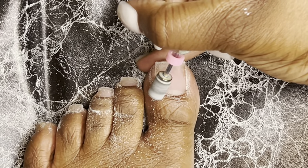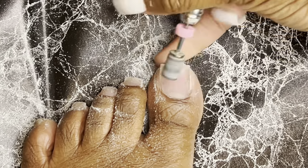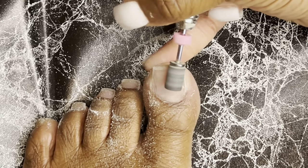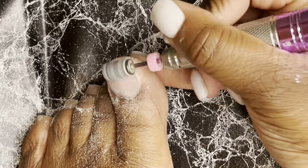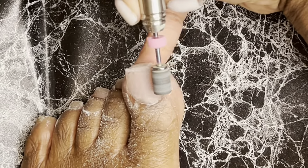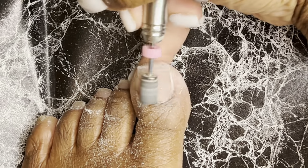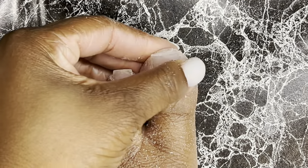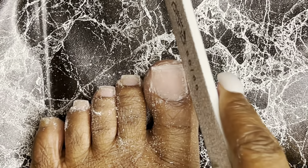I'm taking my 240 grit sanding band and going ahead and cleaning up my cuticle area. On my right foot I used my five-in-one bit for that, but I kind of like how the sanding band cleans it up and is super gentle with the nail, because you do not want to over file. When you do toes it's a thin overlay and you don't need to over file. I think using a 240 sanding band — which is a very fine grit — is the best choice. It smoothed it out without doing too much or too little. I would highly suggest using that to clean up the cuticle and smooth it out.